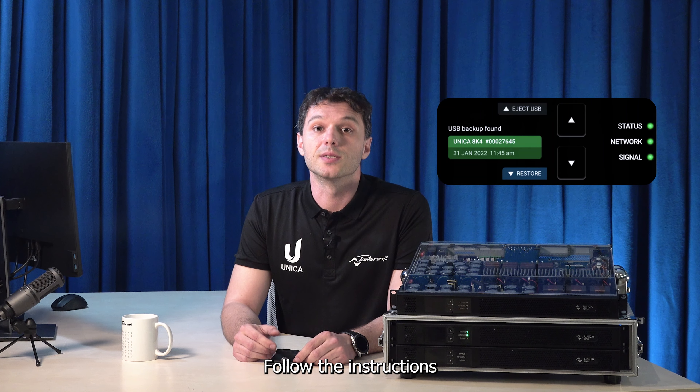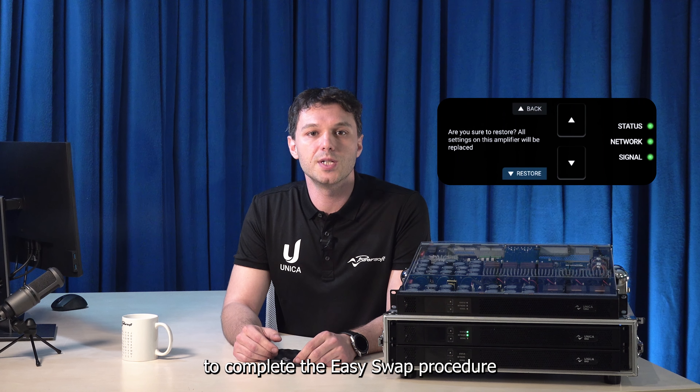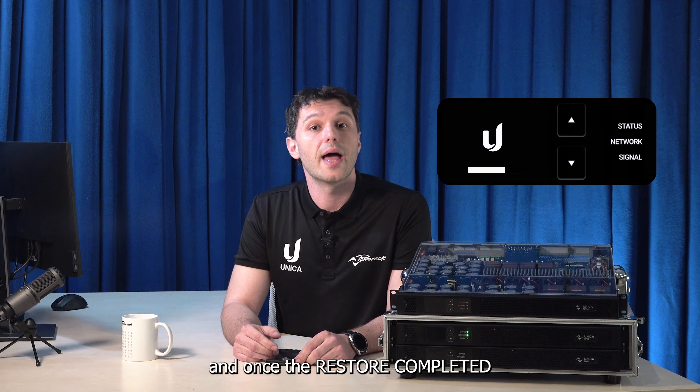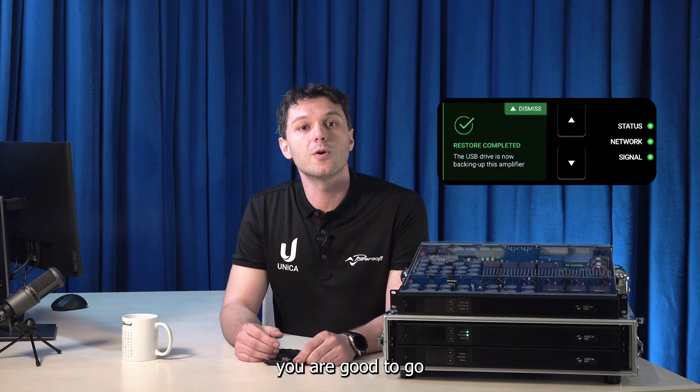Follow the instructions displayed on the front panel to complete the EasySwap procedure. Wait for the amplifier to reboot, and once the Restore Completed message appears, you are good to go.